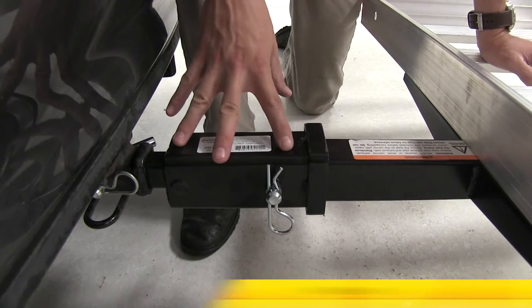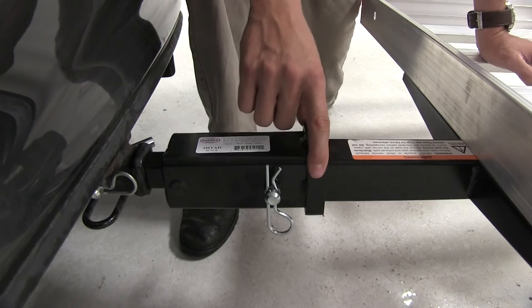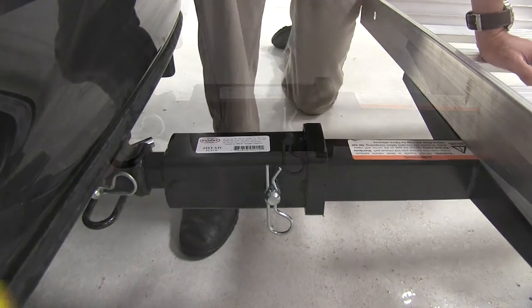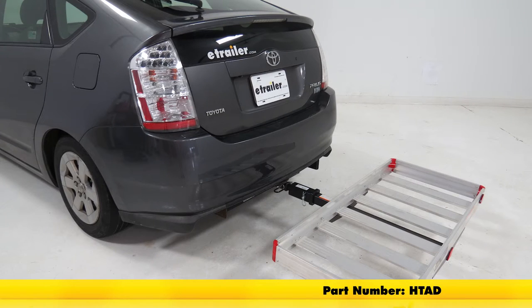It's extraordinarily easy installation — we've got our adapter plugged into our inch and a quarter receiver and our accessory plugged into our two inch receiver. That's going to complete our look at the Brophy hitch adapter, inch and a quarter and a two inch trailer hitch receiver, part number HTAD.